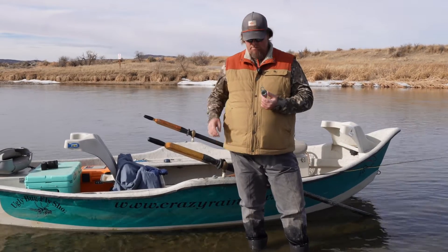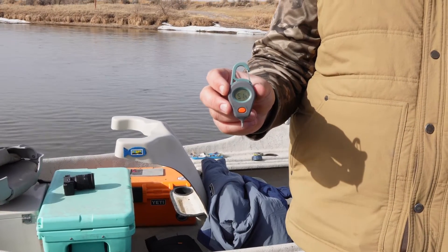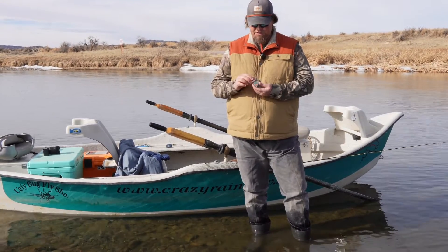This is Blake with the Ugly Bug Fly Shop, bringing you a cool new product that just hit the fly shop. This is the Fish Pond River Keeper Digital Thermometer. This thing's pretty sweet, and it's got a bunch of cool features.